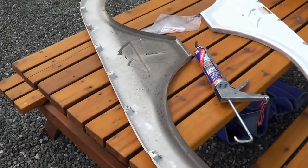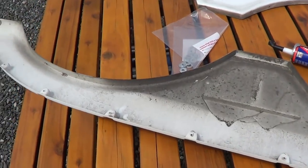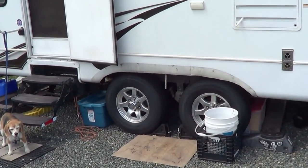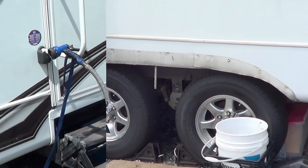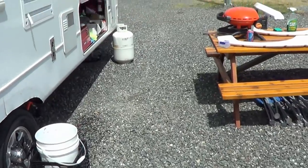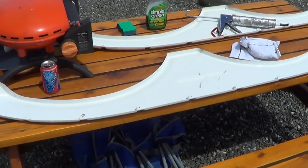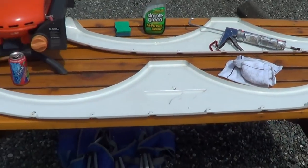First things first is to clean up all the insides. I need a nice surface for that sealant and a good chance to clean up behind the fender on the rig. I've got things cleaned up — a little bit of Simple Green, a sponge, and a hose. Got them all cleaned up, so next I'll get that SikaFlex going on there.